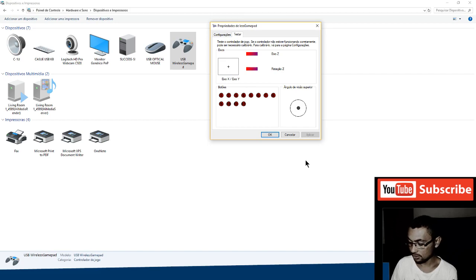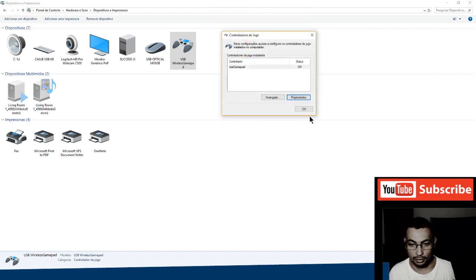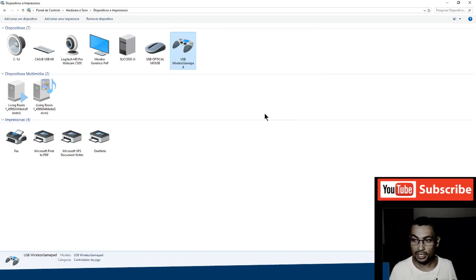Let's test it: left, right, up, down, Square, X, Circle, Triangle, R1, R2, L1, L2, Select, Start. Then right analog and left analog. Everything is working correctly!